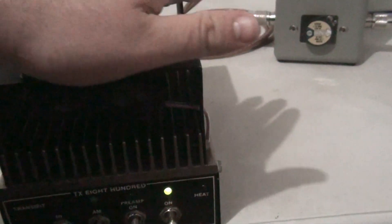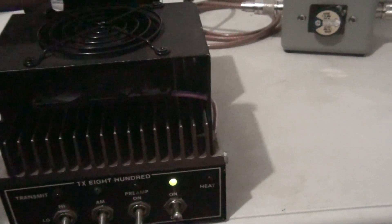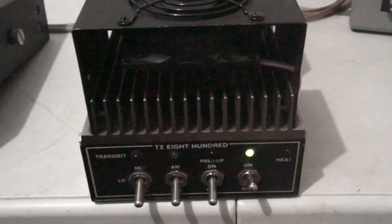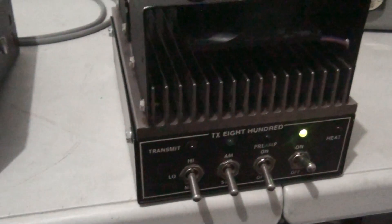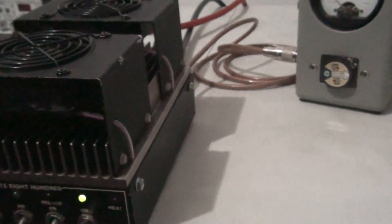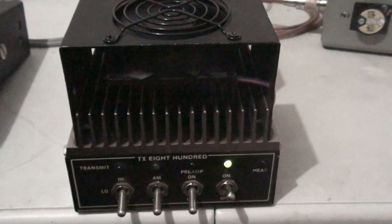They don't make them anymore, so they're not getting any easier to find. They run pretty dang cool for what they are — small case but lots of cooling. They do a good job, I like them. No less than 8 gauge wire; I recommend six, but nothing less than eight.